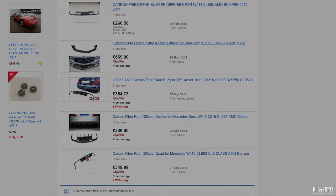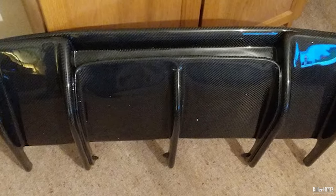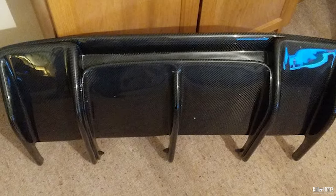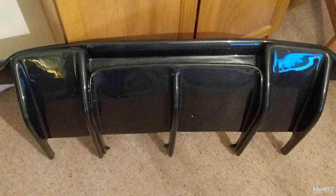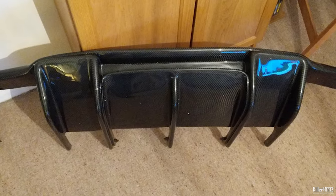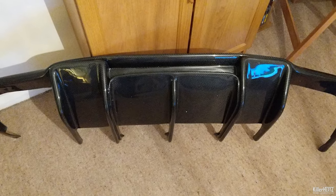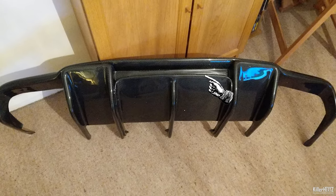A week or so later it arrived, which is not bad considering the advert stated at least a minimum of one month for delivery. I was however stung for import duty which added another £40 or so to the final amount. The actual part in fact is very good quality - it's not real carbon fibre at this price but it does feel very strong. The advert also stated it would have the cutout for the fog light for European models, which as you can see it hasn't, so this section I'm going to have to cut out with my Dremel.